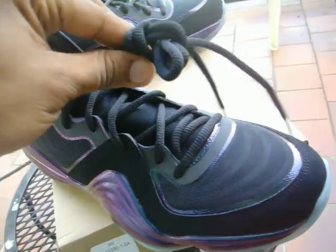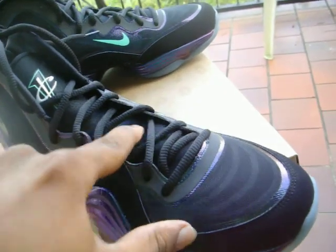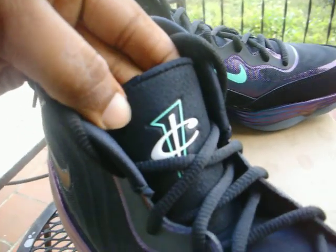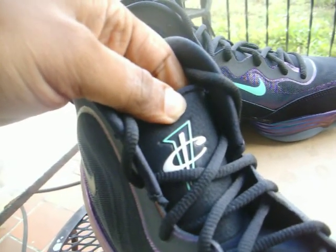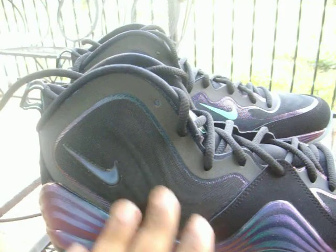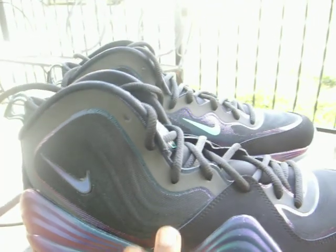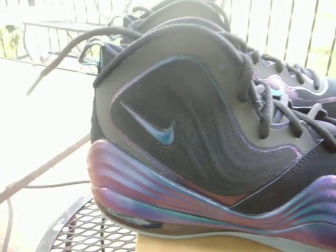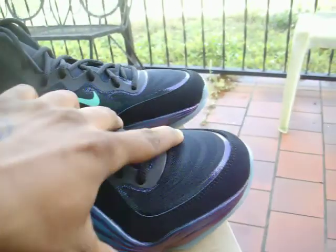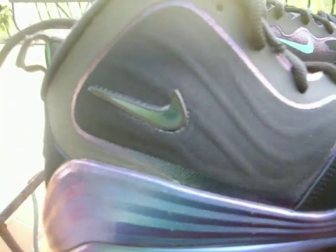That same chameleon look is going on with your inner panels and teal Nike check there. You're going to have black laces, a black polyester mesh-like feel on the bottom of your tongue, more suede on the top, and another teal, white, and black one cent logo there — of course representing Penny the man himself. You're going to have more of that hyperfuse technology going on here on your side panels, and here on your toe box you can see that black netting. This Nike check is chameleon as well — you get the purple and the greenish hue.